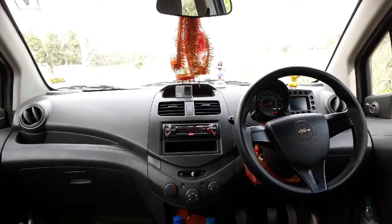I am going to show you how to use child lock.